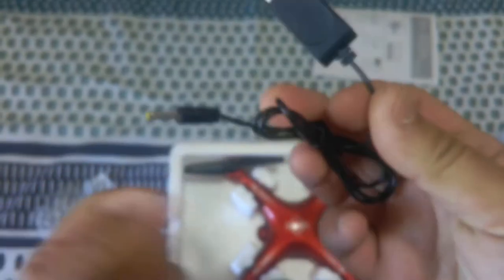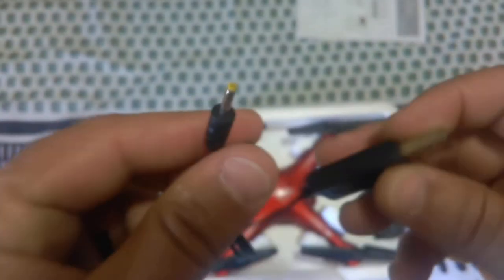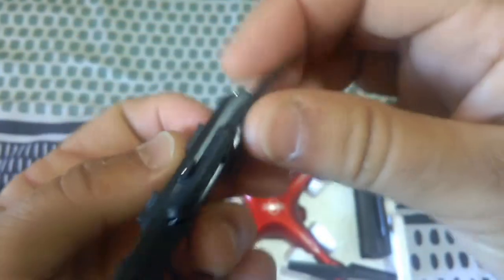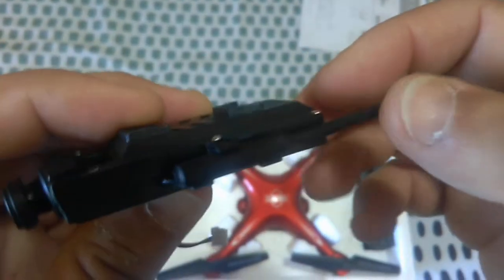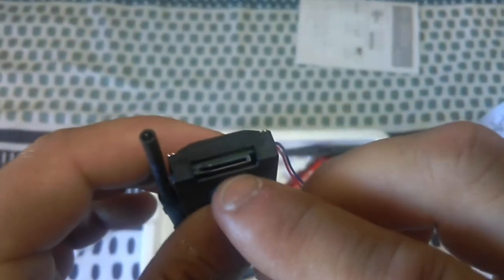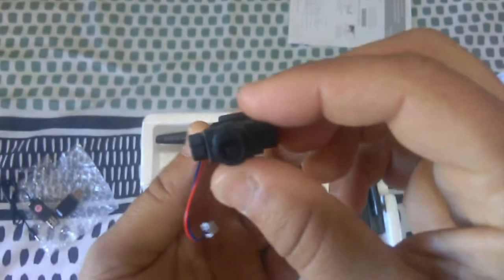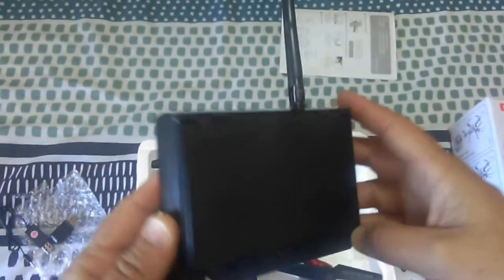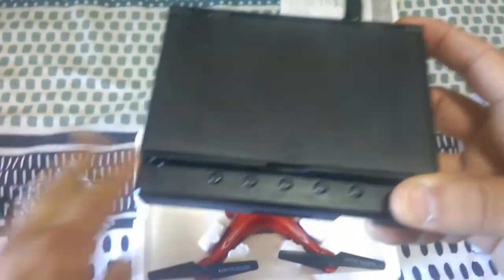You also get a full gigabyte SD card and an SD card reader, which is pretty neat that they include that. Here is the cable for the monitor, and here is the 720p FPV camera. It's tiltable, with a little antenna on the side - omnidirectional - to relay the signal back to the monitor. There's a plug that goes into the drone so it's powered by the quadcopter, and it has an SD card slot to record your flights.